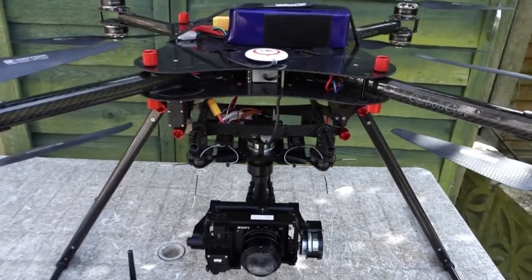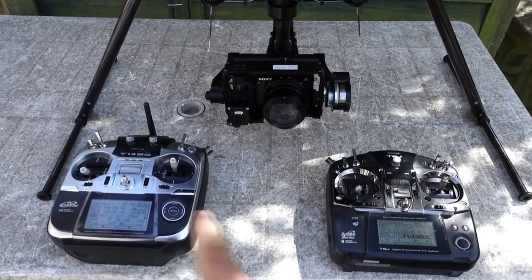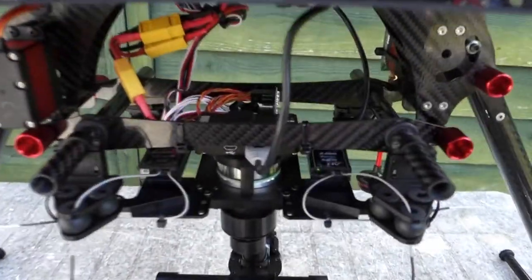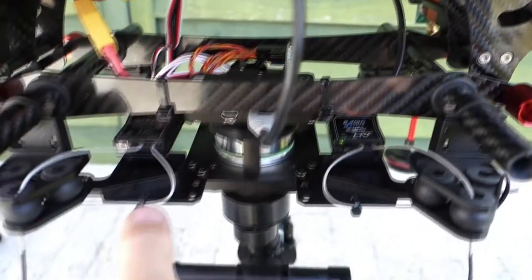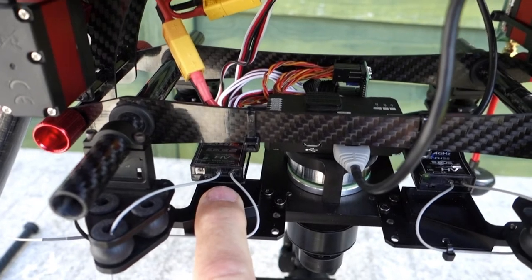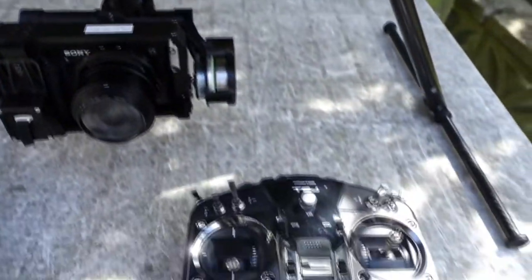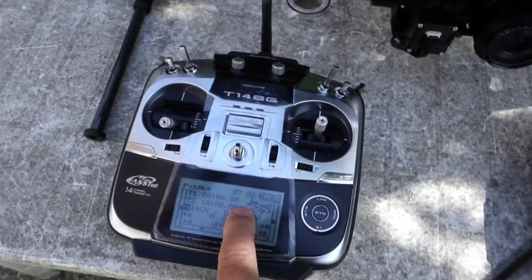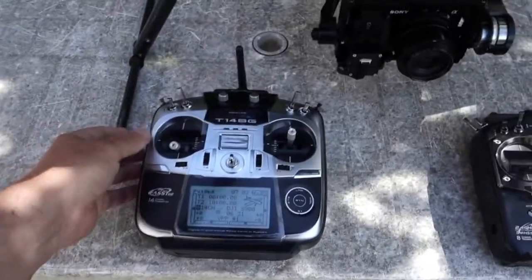Here is my solution for switching between the primary radio and the secondary radio for gimbal control. Inside there is a PIC chip which takes the input from one channel of the primary receiver and then switches four channels over to the secondary receiver, which is on the Futaba THA — the primary radio being the 14SG.